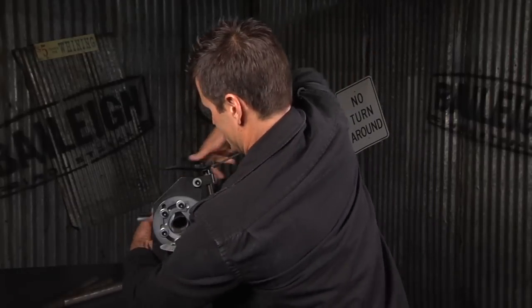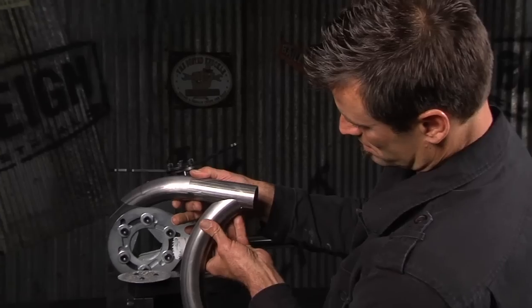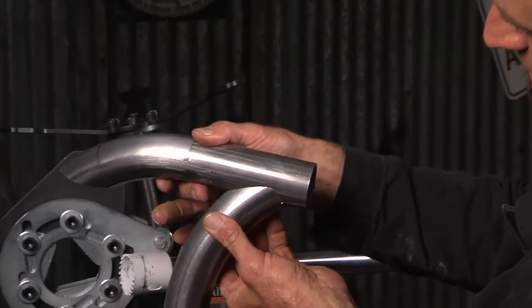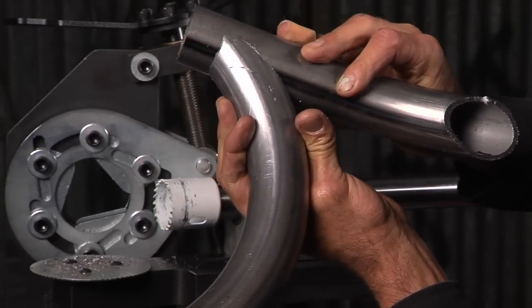Let's pull this out and see how she looks. Put it on a tube here — perfect, one shot. Look at that, all the way around. A little bit of clean up and that's ready to weld.